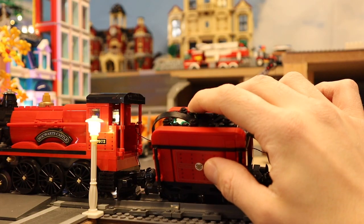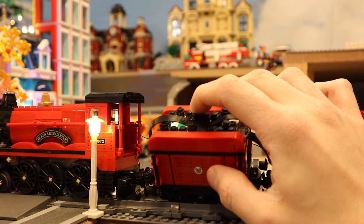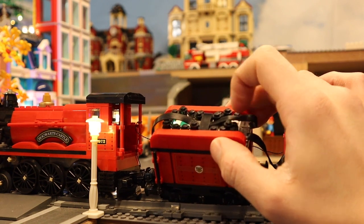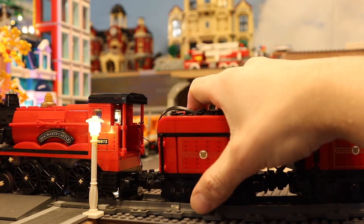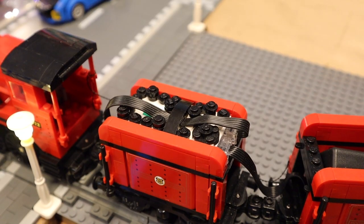On top I've added some one-by-one plates because it's a white box and otherwise you'd see all the white — it wouldn't look realistic. You can still see the cables but they're black, so it's the best camouflage I could do with it.